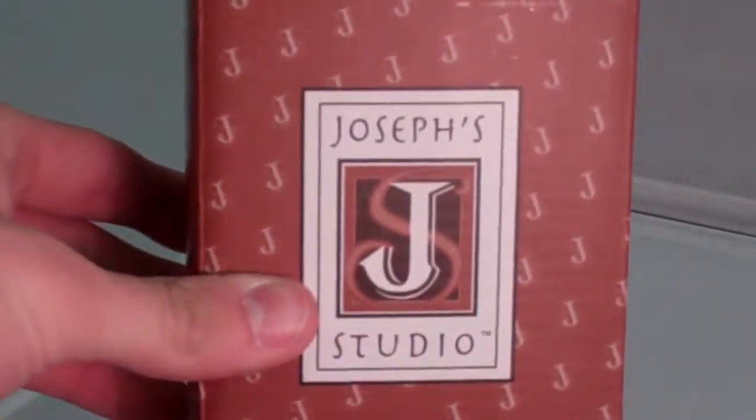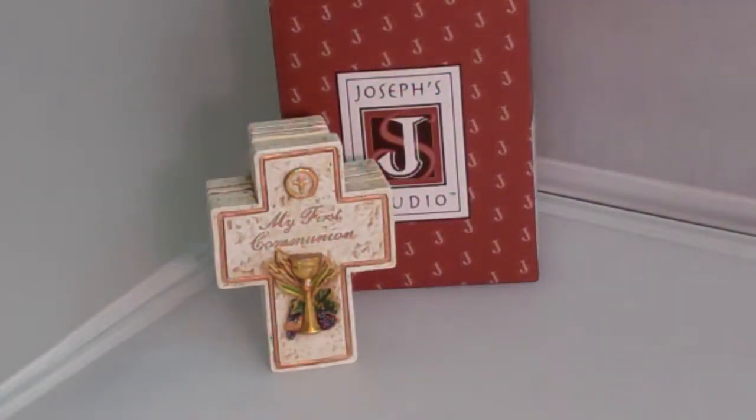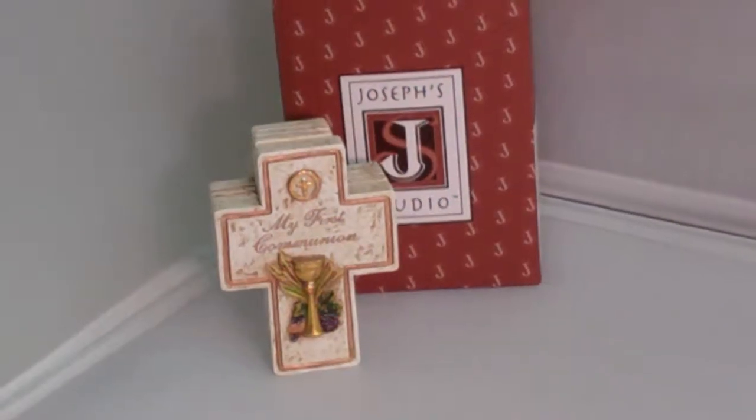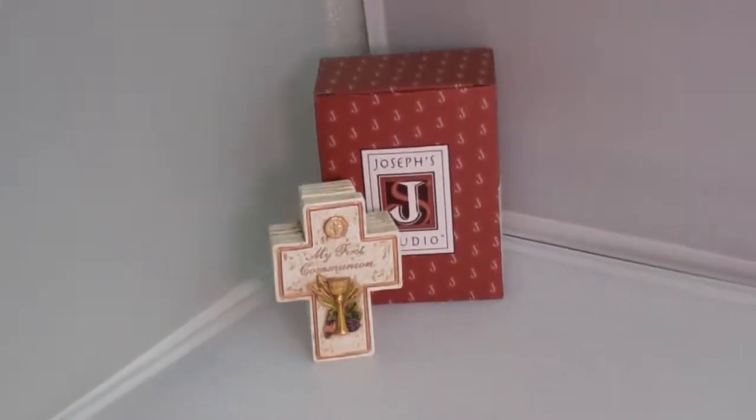Also you get your gift box, so it's really good for giving a kid especially because it comes in a gift box already. I want to thank you all for watching and I encourage you to visit us at SaintsMarket.com.